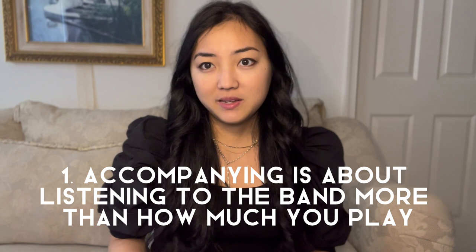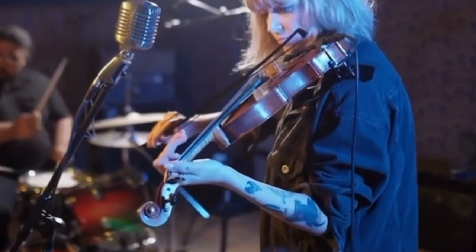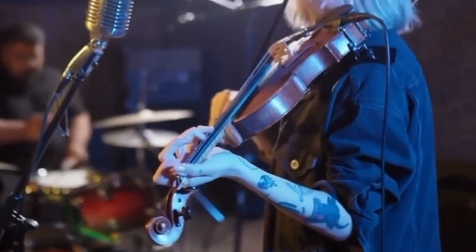The first reason why playing with a worship band is easier than you might think is that accompanying is more about listening to the band — it's less about how much you're playing. When you truly listen and not merely hear, it changes your playing approach entirely. When it comes to playing with a worship band, the accompanying musician is part of the support system, just like the bass and the keyboardist with the chords they're playing. However, this does not diminish the fact that the accompanying musician should have the playing technique and level of a soloist. But disclaimer — this does not mean to play like a soloist.